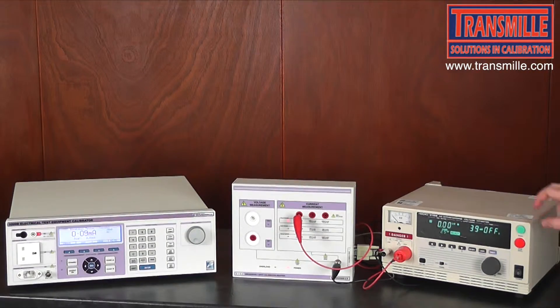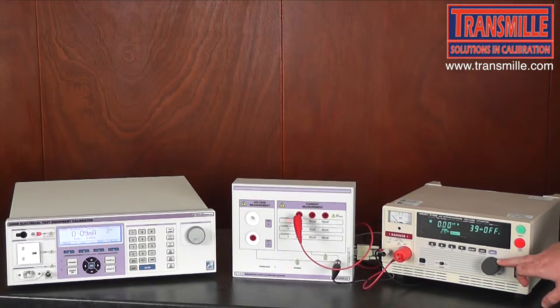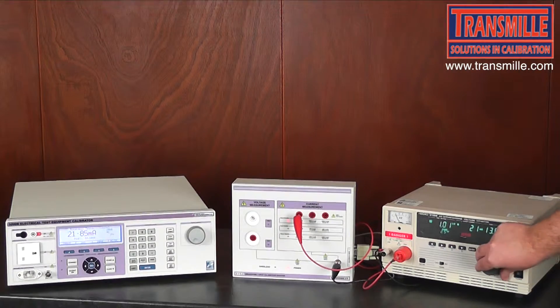We then turn the Hi-Pot tester back on — notice that this has been lowered back to the first starting position — and increase the voltage to 1kV. As we can see here, the Hi-Pot tester believes it is delivering 21mA and we can confirm against the 3200.